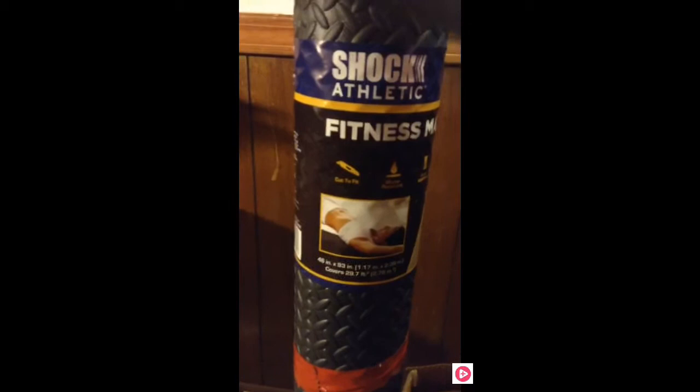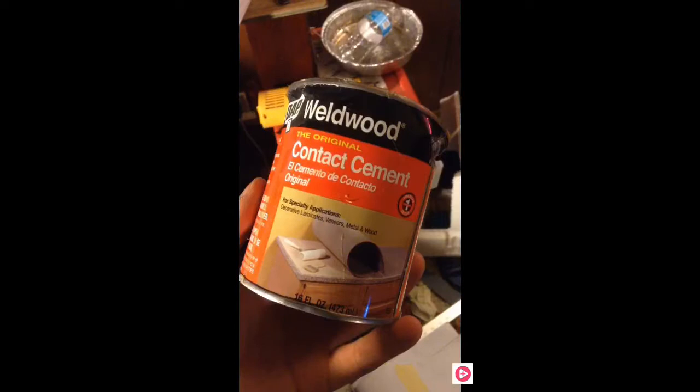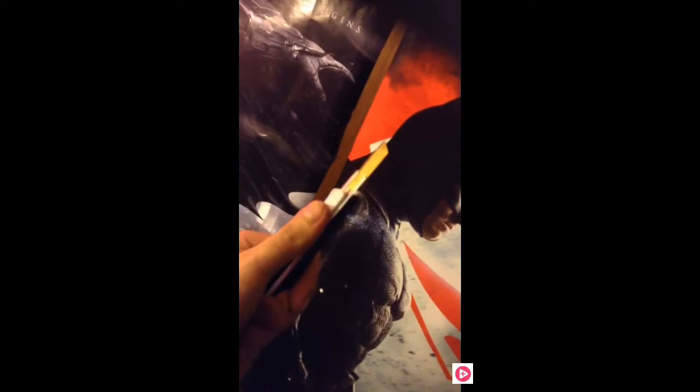For this build you're going to want some pretty thin EVA foam — about five millimeters thick — red and black paint, acrylic or spray paint, a heat gun, contact cement, an exacto blade, aluminum foil and/or a plastic bag, scissors, duct tape, a Dremel, and some disposable vinyl or latex gloves.